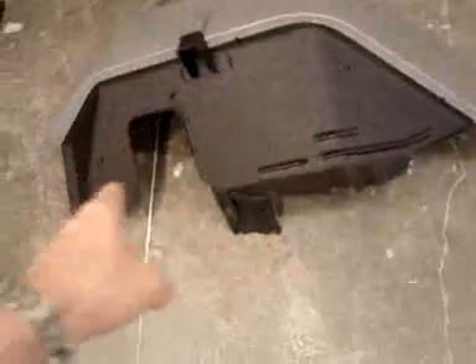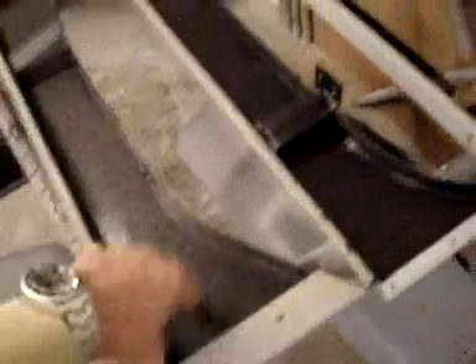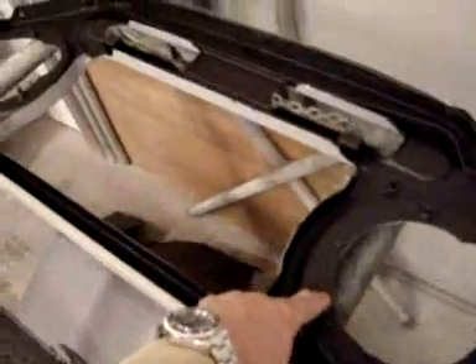Looks great. Our front fender — the inner wheel well part is done in Line-X and then underneath that, primer. And then our aprons are done here. Inside of the apron, as well as the grille.